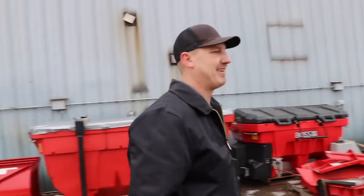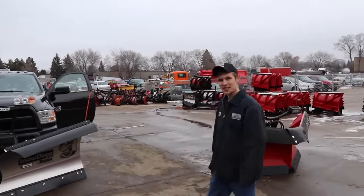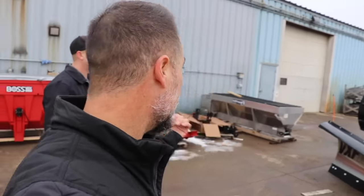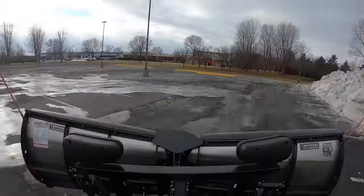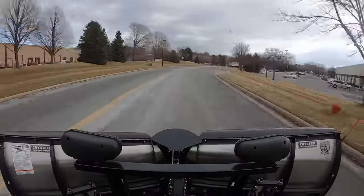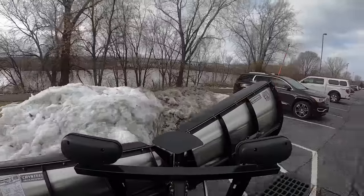Anything else we need to know about snow plows in general? Here's one: you need snow! We haven't had much of that. Any last thoughts Will? No, I'll just see how you like it. Alright, well I hope this video has helped you out — thanks to these guys from Chris Steele. Let's go plow some snow!